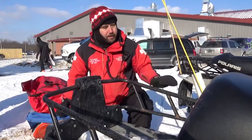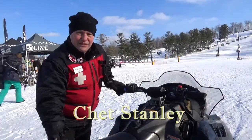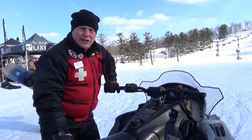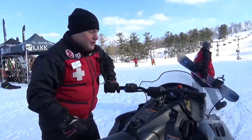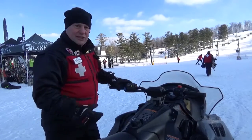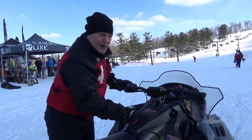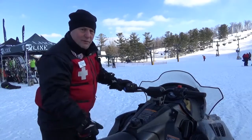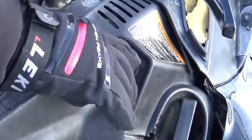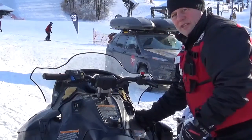Next, Chet will talk about the Polaris 550 and a few minor differences. Hi, I'm Chet with Mad River Ski Patrol. Tim already explained the operation of the Polaris 600. Occasionally we'll get a different snowmobile, so this is an example of the 550 — very similar to the 600. The only primary difference is this one has a choke. There's a label showing the off position, half choke, and full choke. If the snowmobile is cold, we'll generally try with about a half choke: lift the throttle up and pull one or two times and the machine should start.